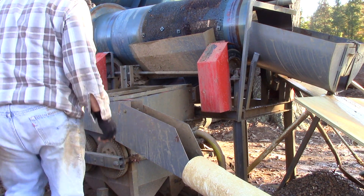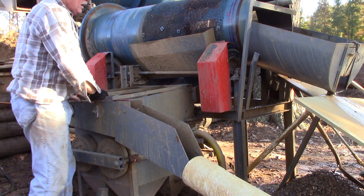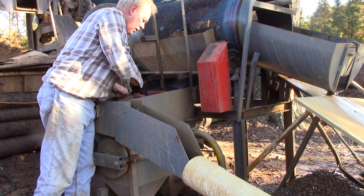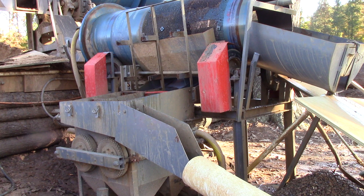I've been shoveling lamporite ore into this diamond recovery plant for about an hour now and it's time to clean it out. There are four of these trays in there, they're about one foot square, to catch the heavies.